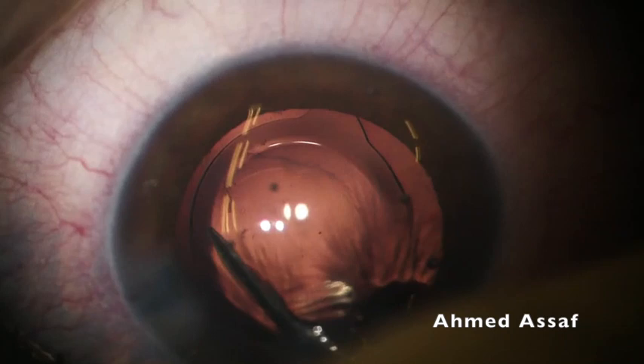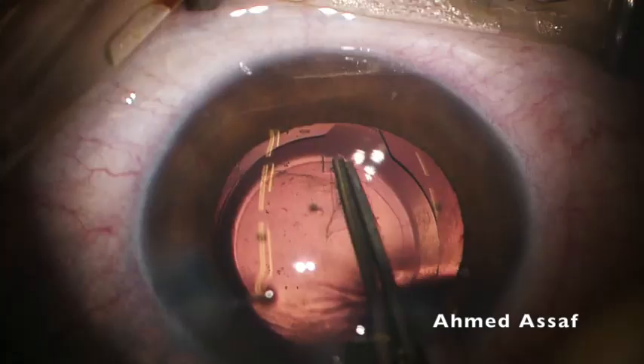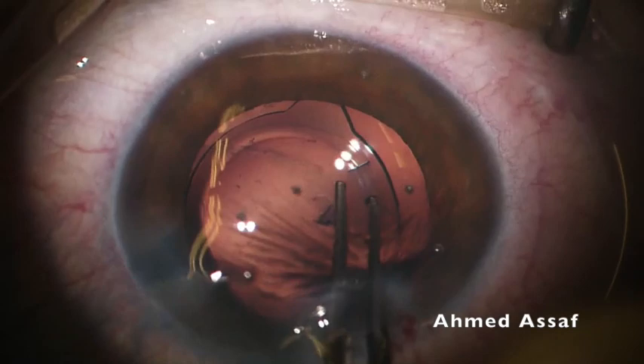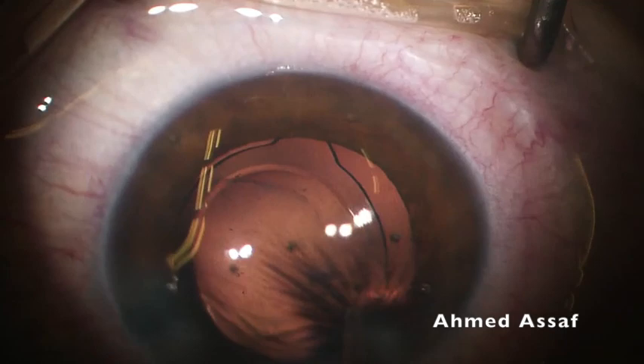Now it is time to enlarge the rhexis with Vannas scissors. I'm doing a small oblique snip into the anterior rhexis edge, and with the rhexis forceps trying to enlarge the rhexis at least inferiorly, so the rhexis edge will cover the optic just half a millimeter from the edge of the IOL optic.